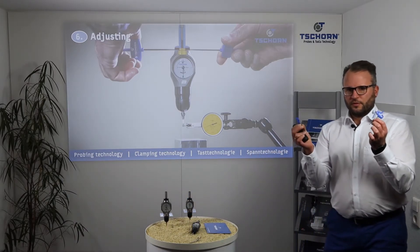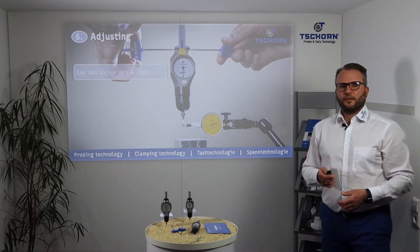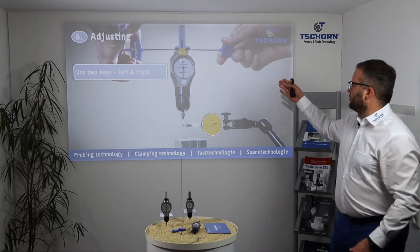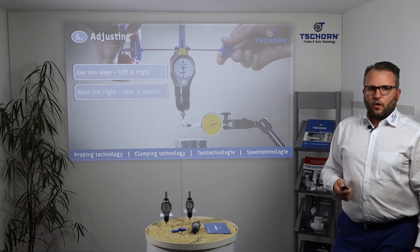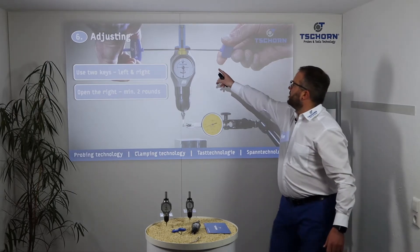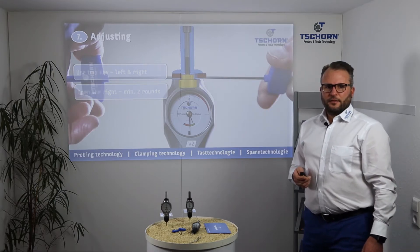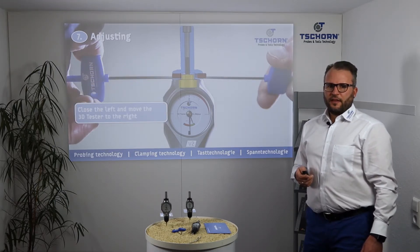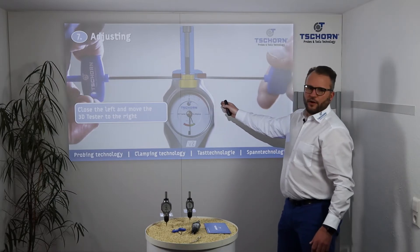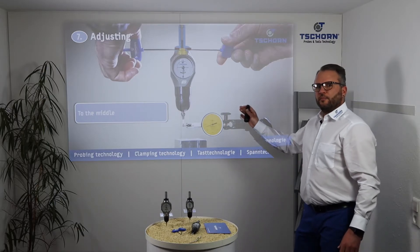Use the two keys which are delivered with the 3DTester — one key on the right and one key on the left, as shown in the picture. Open the right key by minimum two rounds, then open the left. Then close the left key and with the left key move the 3DTester and adjust to the correct position — adjust it to the middle.